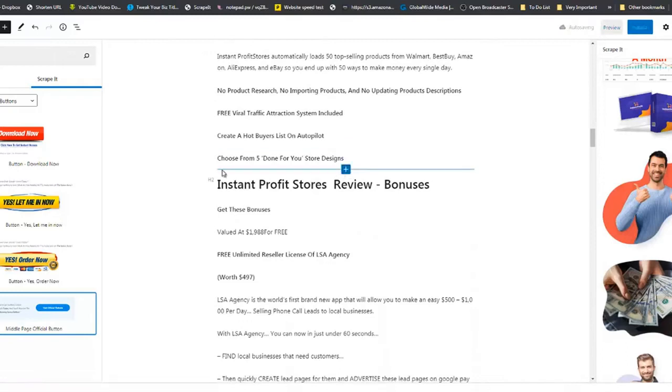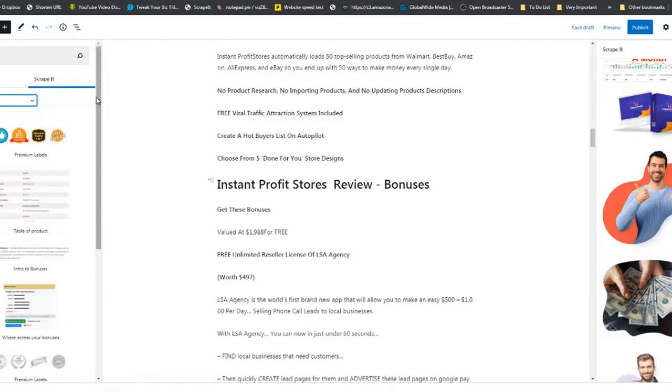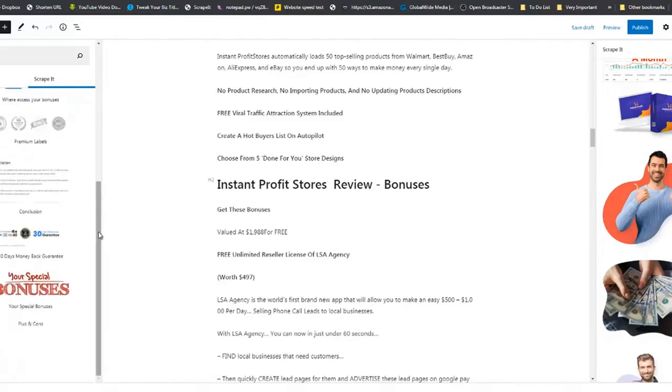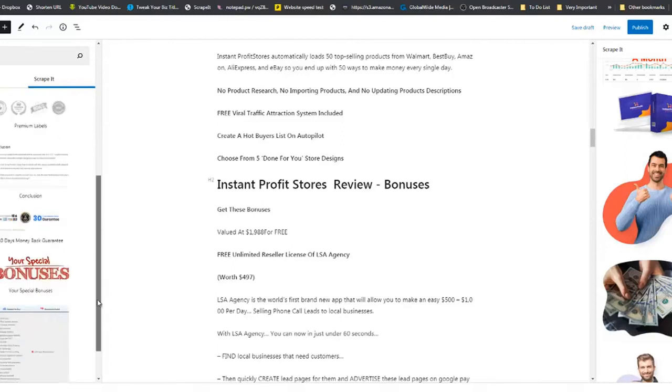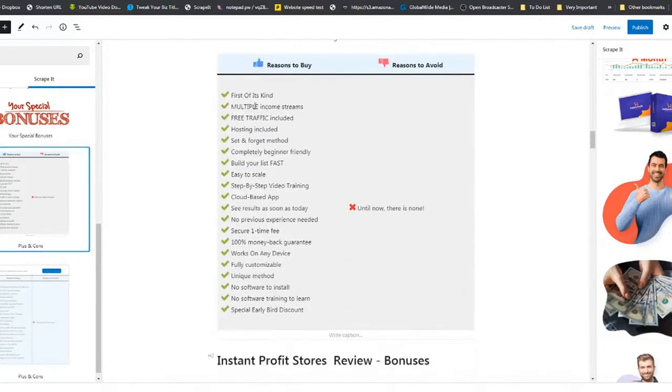The reviewer also had a Pros and Cons section. Go back to Scrape It, navigate to that section, and at the bottom you'll see the Pros and Cons table — grab it and drop it there. This table is editable: you can see 'multiple income streams,' delete items like 'easy to scale,' copy and paste rows as needed.